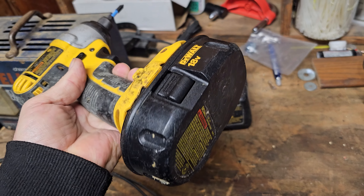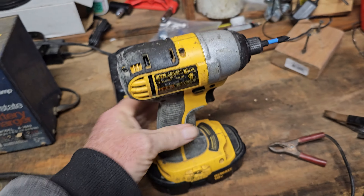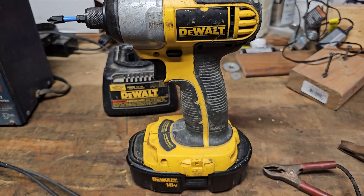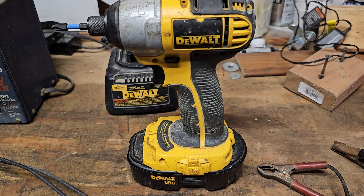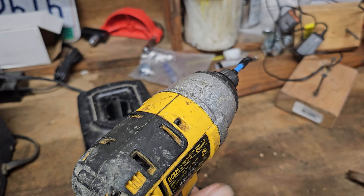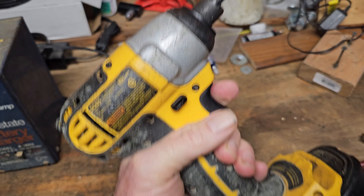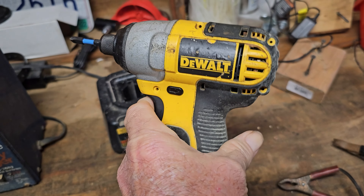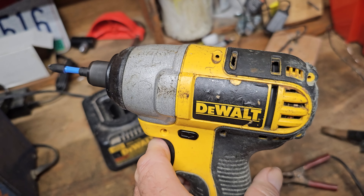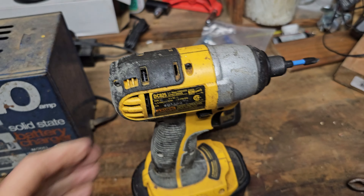Okay, there it is. I got it on the drill and we're going to test it out for the first time. I haven't used this drill - it's a DeWalt 18 volt - I haven't used this drill in probably two years because I thought the battery pack was dead. So we're going to try it out right here right now. Let's see if it works. All right, here we go. Well, looky there - it's running! So now we have a functioning drill again. I am so stoked. That's so cool. I am so happy.